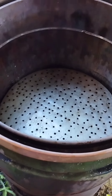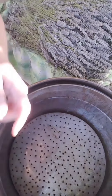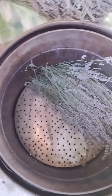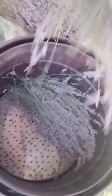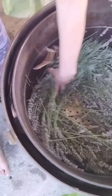Now I will fill it with lavender flowers. I'm putting lavender blooms with stems into the boiler. I put the stems in too because it's better to have some air in between so the steam can reach every piece of material.